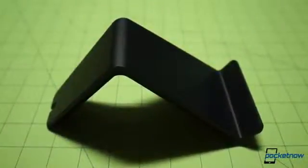The Vue will work with any Qi-compliant phone, and it's currently offered for $49 and up, depending on which Kickstarter funding option you select.